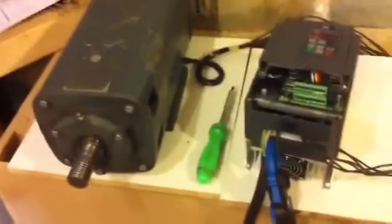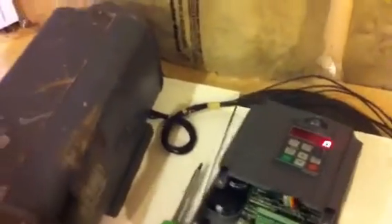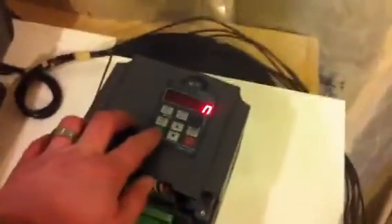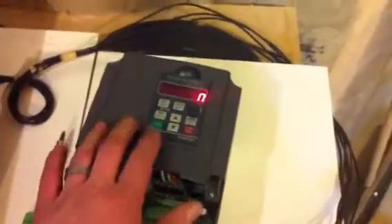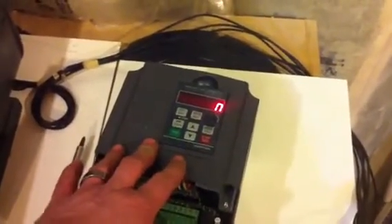I'll fire it up — I've switched a couple of the parameters. It came factory set with 50 hertz for acceleration, 50 hertz for deceleration, and it came with a 20-second start and a 20-second deceleration. I've changed the start to three seconds, the stop to three seconds, and I've changed the hertz to 60 hertz, which is standard in North America.